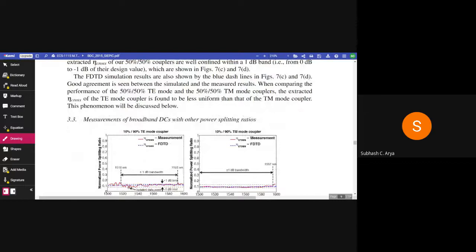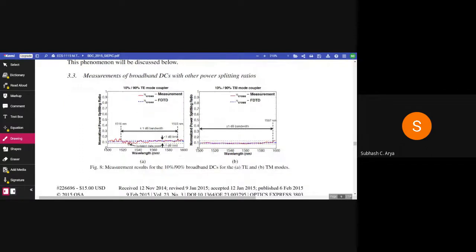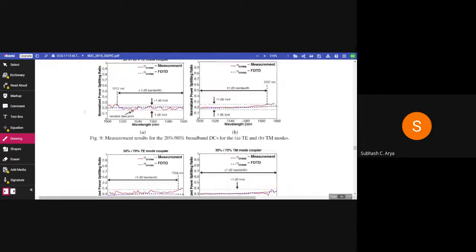The FDTD simulation results are also shown by the blue dashed lines in figures 7c and 7d. Good agreement is seen between the simulated and measured results. When comparing the performance of the 50/50 TE mode coupler and the 50/50 TM mode coupler, the expected eta_cross of the TM mode coupler is found to be less uniform than that of the TE mode coupler. This phenomenon will be discussed in section 3.3. We will read that section later. See you again.